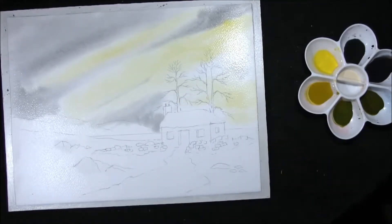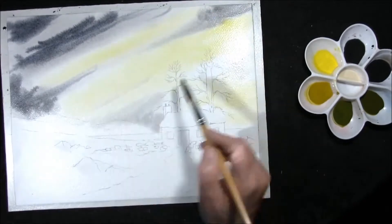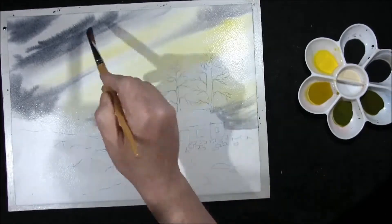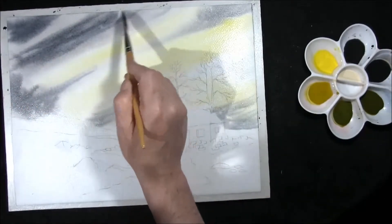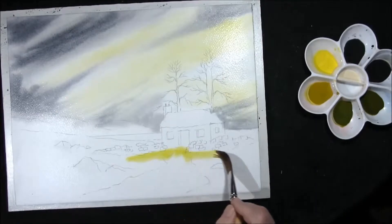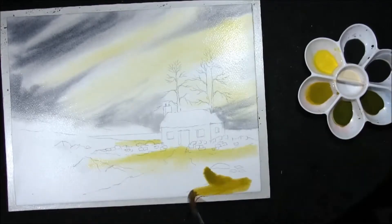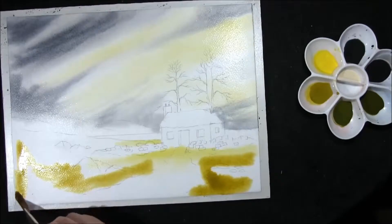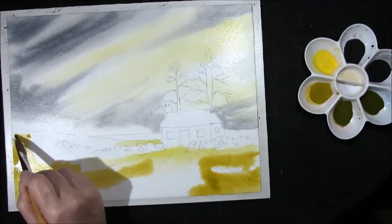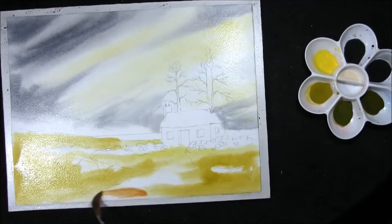With a stronger mixture of the same colour — remember this will dry lighter. Just softening some of the edges in. Some Hansa lemon yellow just in the foreground here and I'm just creating a bright spot. This is New Gamboge, French Ultramarine with a touch of transparent yellow, just taking it to the green side a little bit. A touch of raw Sienna.